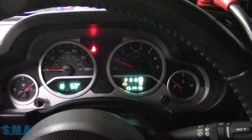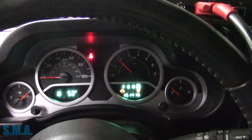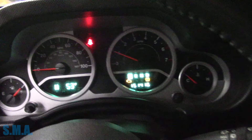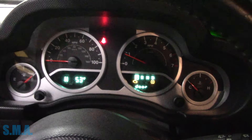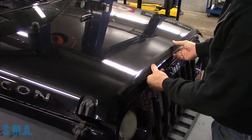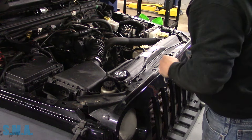Pop her in drive. Power braking it - still nice and smooth. I have an idea. That idea involves popping the hood. It is the big 3.8.